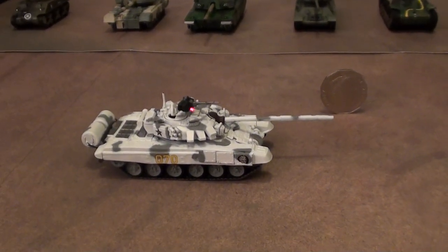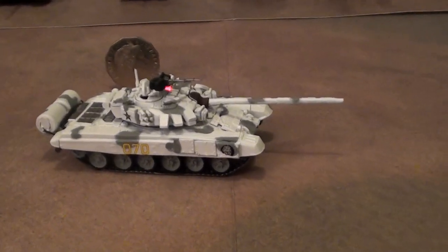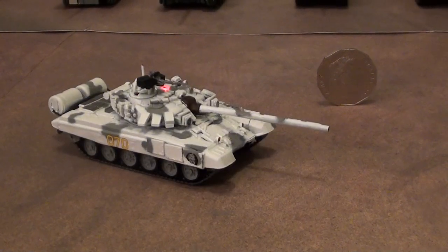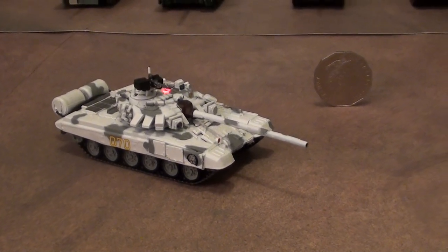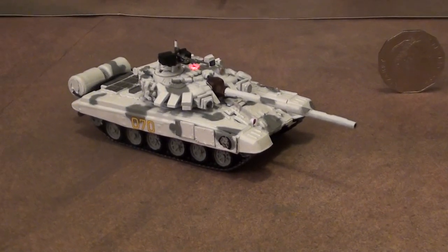This is the demonstration of the T90. Move forward, move backwards, spin left, spin right, turret left, turret right, main gun shoot, machine gun shoot.